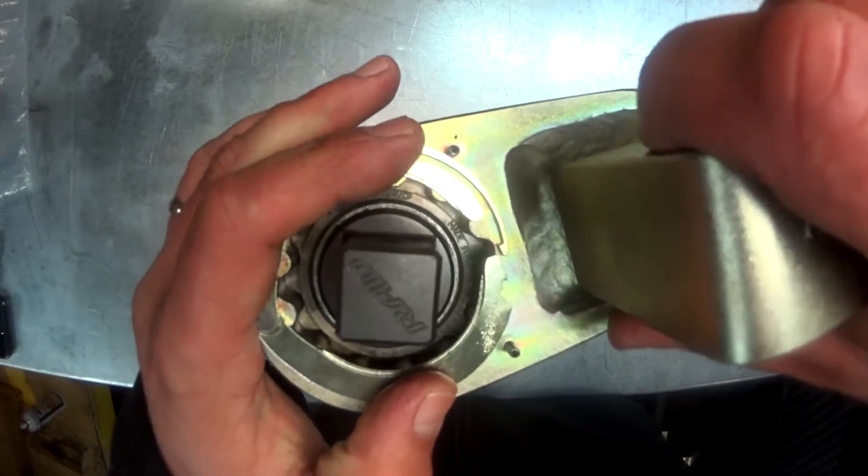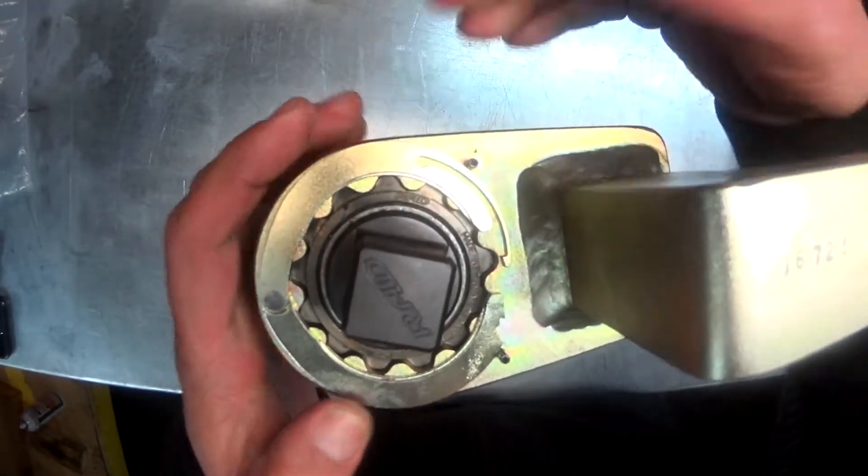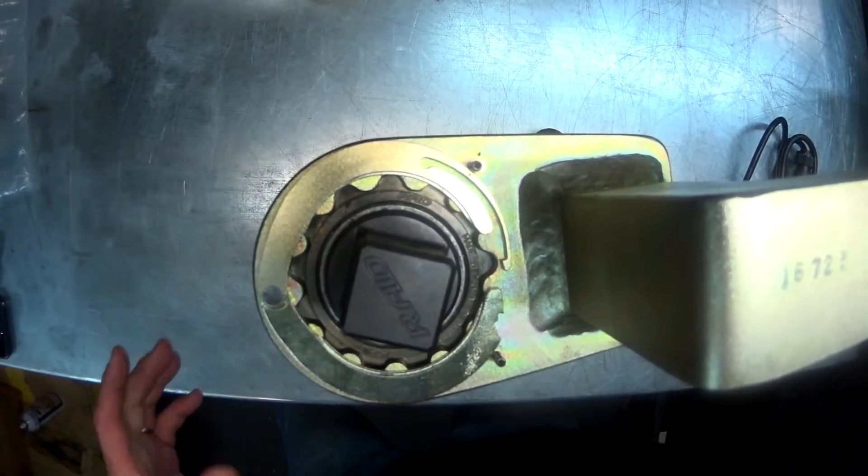Now, make sure the arm will fit onto the gun. It may be a little difficult to get on, but you can gently tap it in with a hammer if need be.